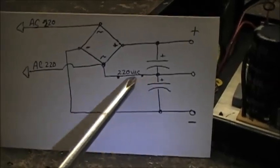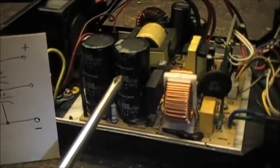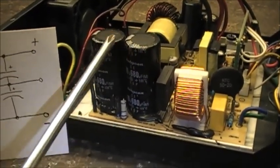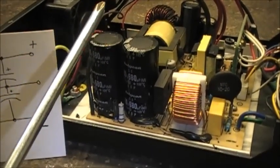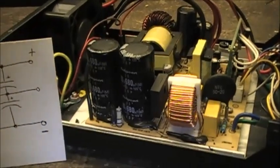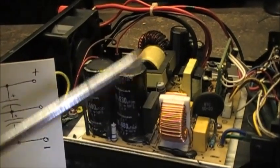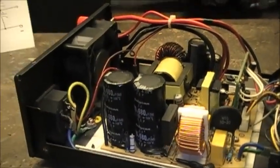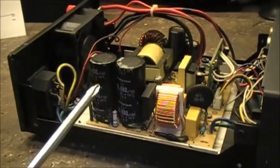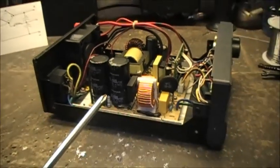So, if this trace here exists in this power supply between this bridge rectifier and these two filter caps, there's a very good possibility I might be able to get this thing to run on 110, if it's designed like this. Again, I cannot find a schematic for this thing, so I have no idea if this idea is going to work. But we're going to pull this board out and see exactly how it's done.